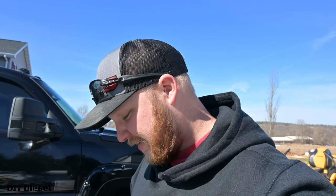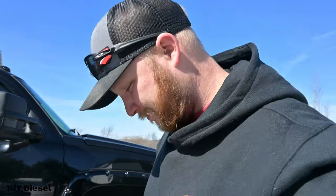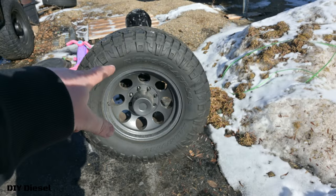Everyone was telling me, 'You ruined your studs, you've got to get all new studs, you're going to have to buy all new, you ruined it' — all because I painted over it. I knew what I was doing. I appreciate the concern, but I'm glad I did it this way. Now it's time to get these wheels put back on.